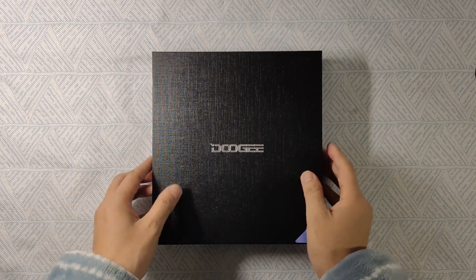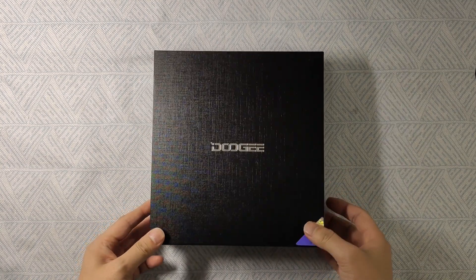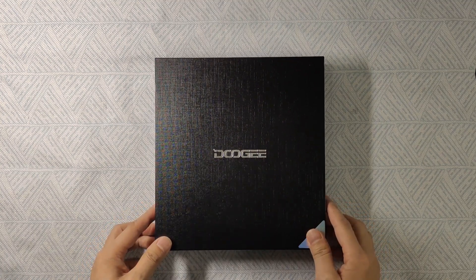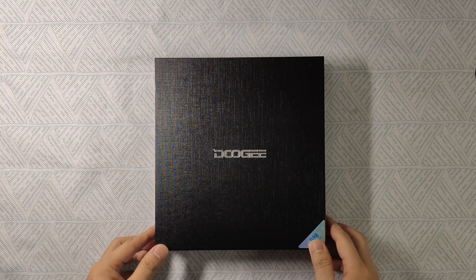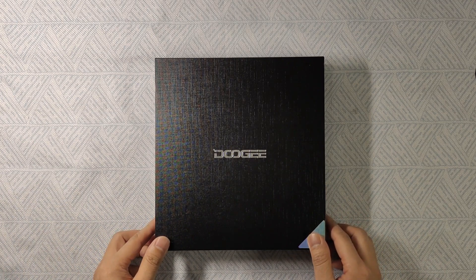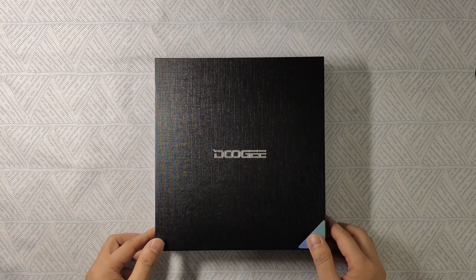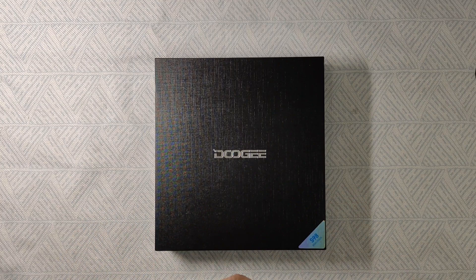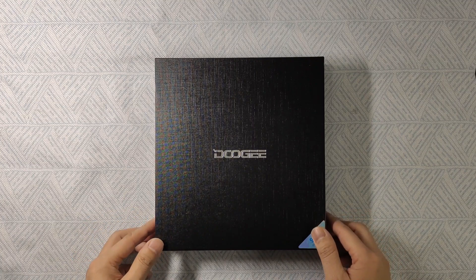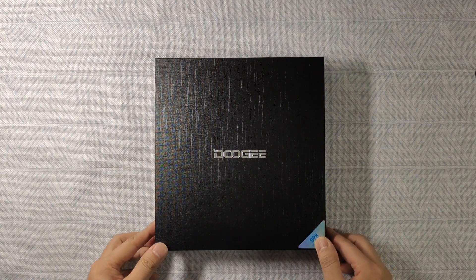Hey guys, welcome to Smartphone Fan. Today we have the Doogee — another Doogee smartphone. It is a brand focused on rugged smartphones. I remember last time we reviewed the Doogee V20, which is a dual-screen rugged smartphone — the first dual-screen rugged smartphone in the market. It was very impressive; you could touch the screen to control music and display the time. But today we have another model called the Doogee S98.